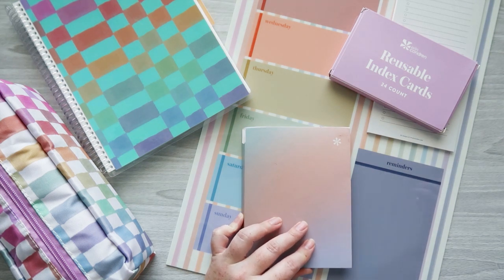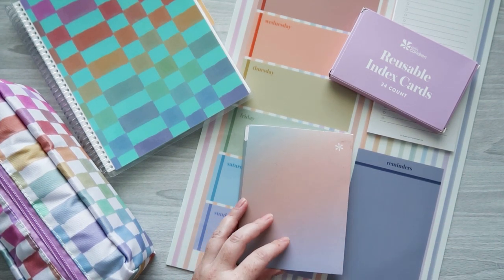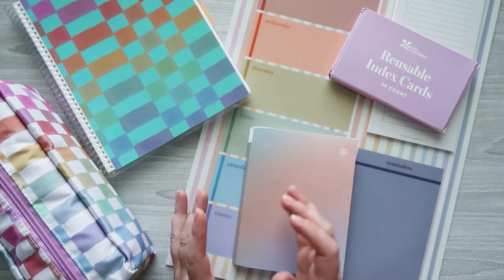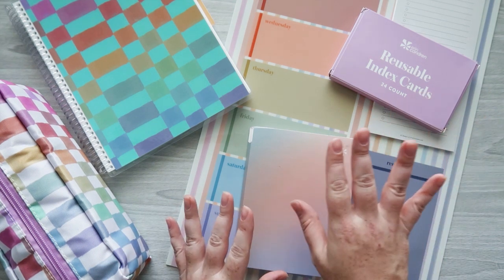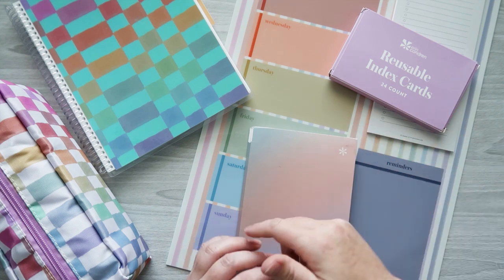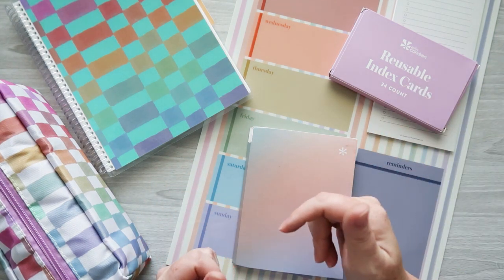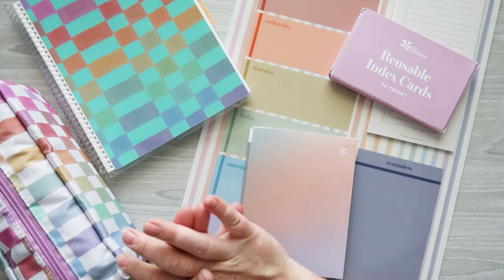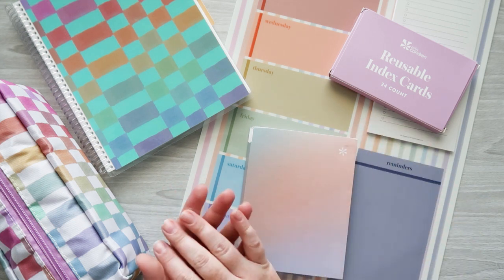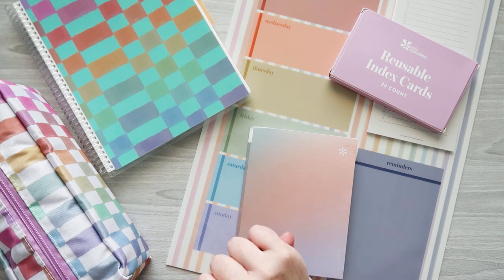Lots of cool new stuff coming out with the launch. The back-to-school collection launches on July 6th. Items are usually available at midnight central standard time, but it can take a bit for everything to fully upload, so you don't have to shop at midnight. I'll have my affiliate link in the description — when you shop using it, it shows Erin Condren I helped influence your purchase, they pay me a small commission at no extra cost to you.